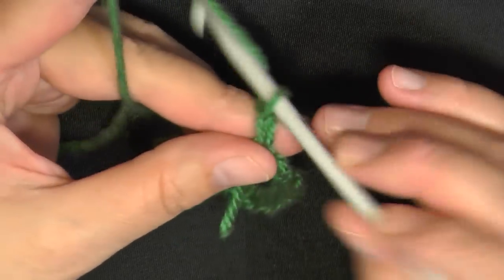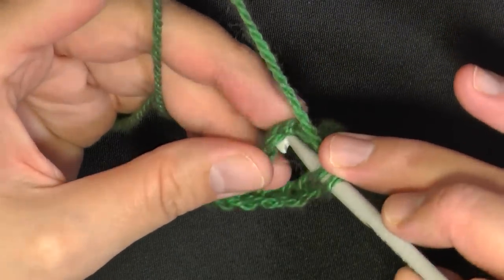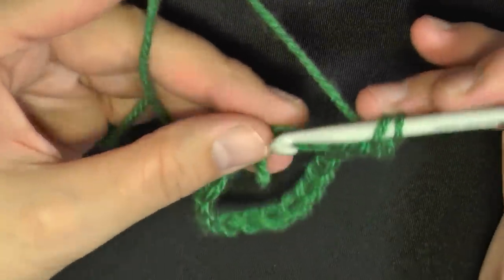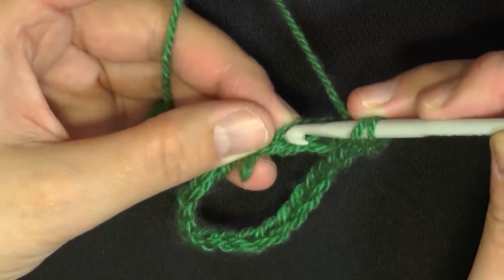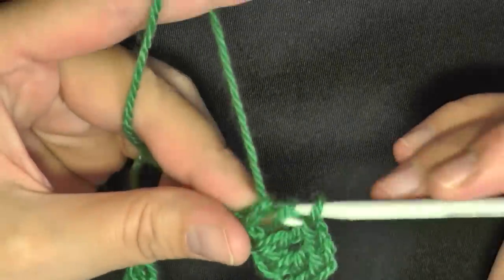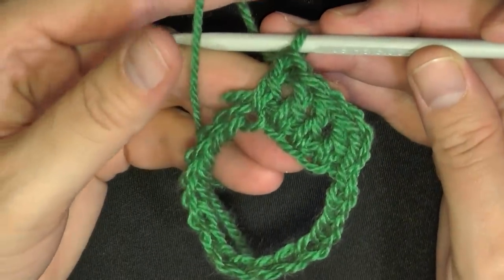Then you want to chain two, and this will count as your first stitch. So working in the next stitch you're going to do a double crochet. I'm going under two out of the three loops — each chain has one, two, three — I'm going through both, not just one, but both of the loops. Continue to double crochet all the way around your chain, and I will see you back in a moment.